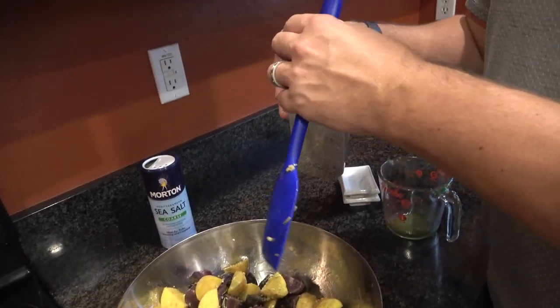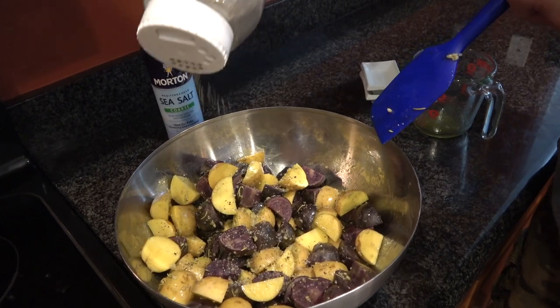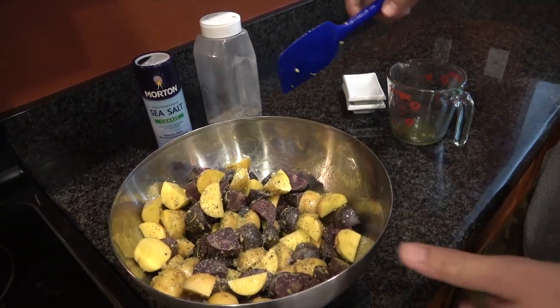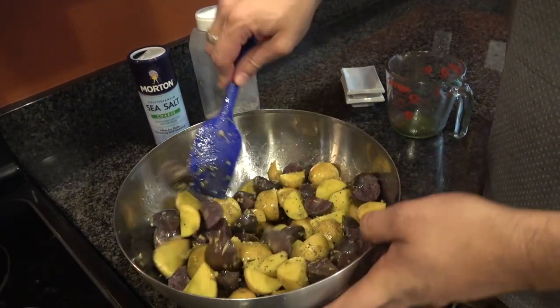And then I'm going to do the same thing with the ground pepper — this is black pepper, maybe a quarter of a teaspoon. Note that if you go heavy on black pepper, it can be spicy. So if you've got people sensitive to spice, don't go heavy on your ground pepper.